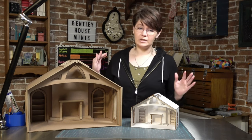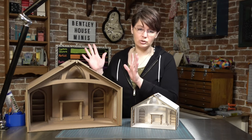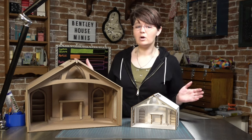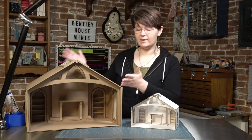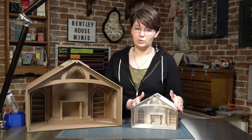This video will help you construct both of these sizes, however I will only be showing the construction of the 1/12th because it's a little bit more complicated to cover up the cardboard corrugation. All the pieces are the same exact letter and go in the same exact place, so whatever I do here you would just do with the matboard pieces in 1/24th scale.